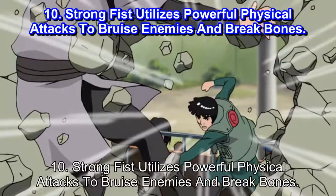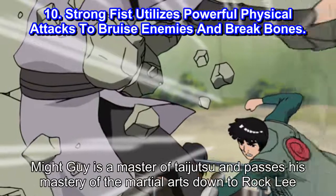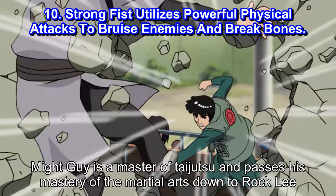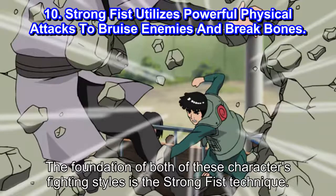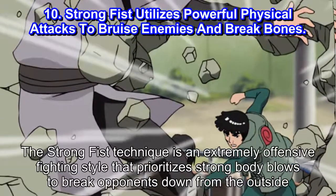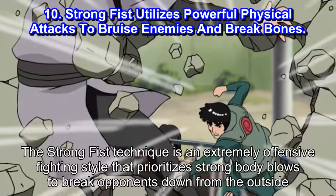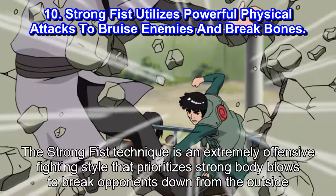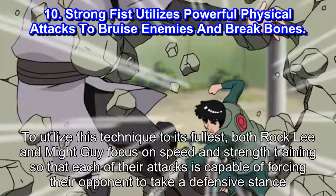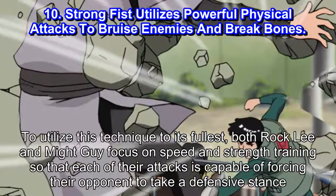Number 10: Strong Fist utilizes powerful physical attacks to bruise enemies and break bones. Might Guy is a master of Taijutsu and passes his mastery of the martial arts down to Rock Lee. The foundation of both of these characters' fighting styles is the Strong Fist Technique — an extremely offensive fighting style that prioritizes strong body blows to break opponents down from the outside. To utilize this technique to its fullest, both Rock Lee and Might Guy focus on speed and strength training so that each of their attacks is capable of forcing their opponent to take a defensive stance.